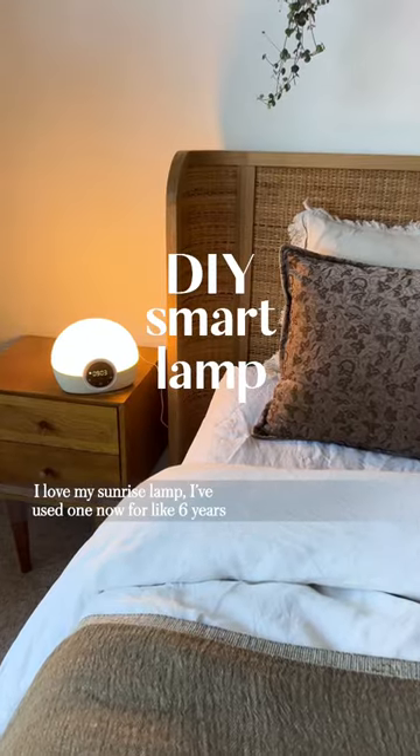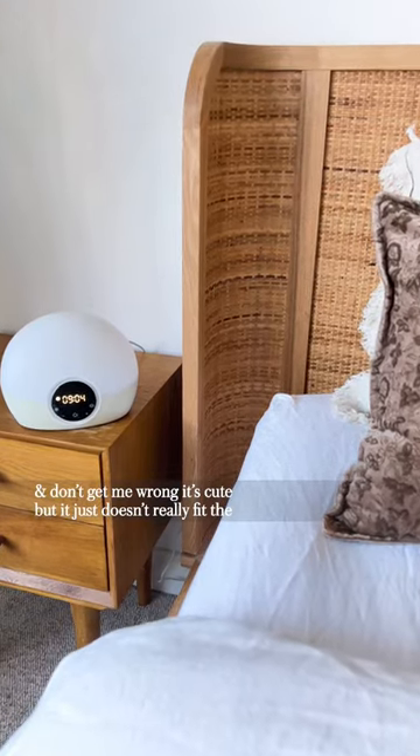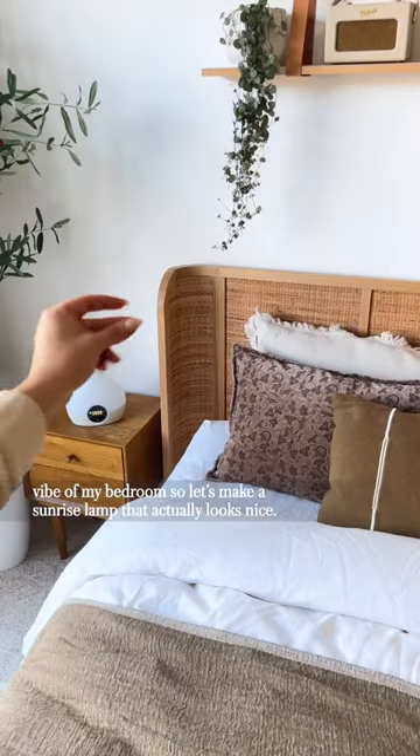I love my sunrise lamp. I've used one now for like six years and don't get me wrong it's cute, but it just doesn't really fit the vibe in my bedroom. So let's make a sunrise lamp that actually looks nice.